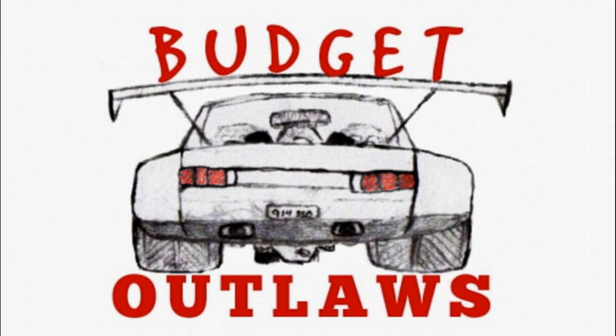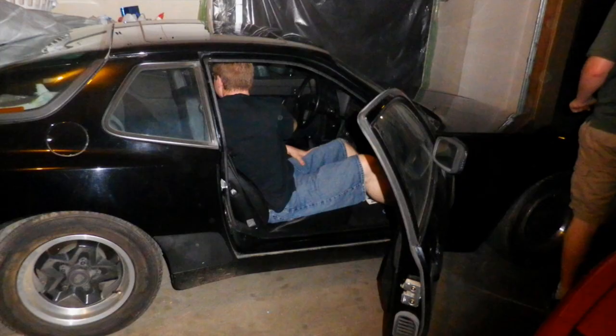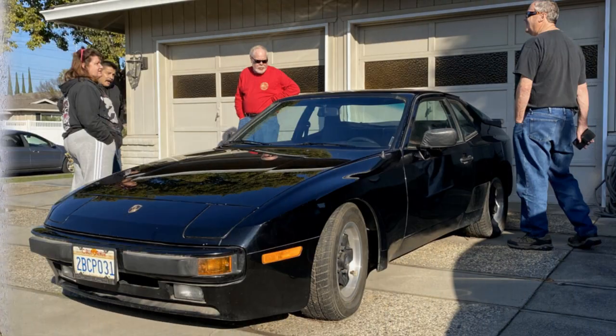Welcome to Budget Outlaws. Today we're doing belts and rollers and water pump on the black 1984 early 944 Porsche that has been sitting for 20 years. We'll be doing a water pump update that includes a different roller and water pump, and not to miss the timing cover mod that nobody seems to mention is necessary when doing this update.